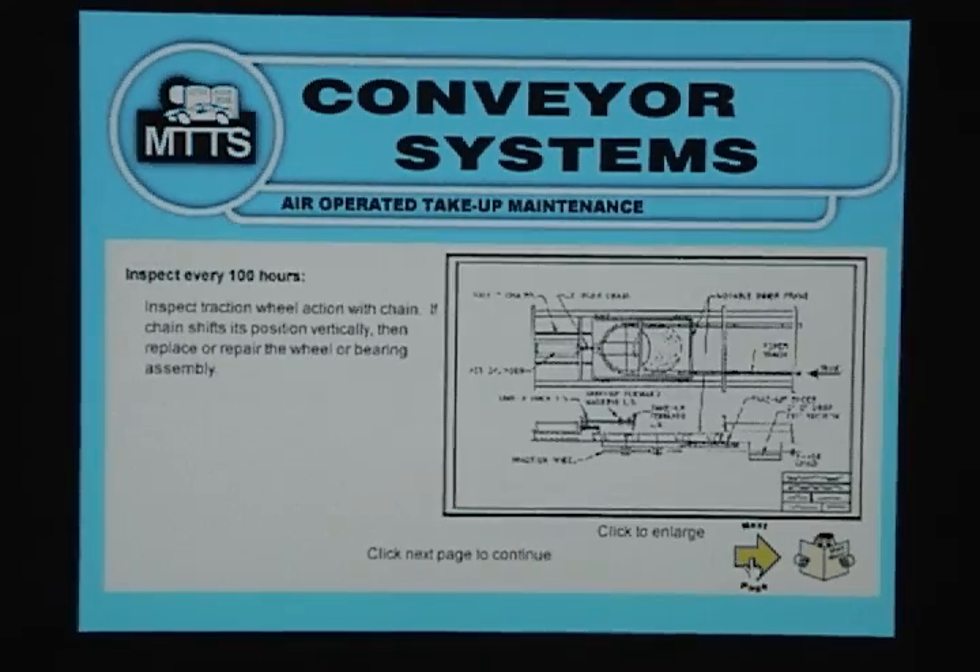Air Operated Take Up Maintenance: Inspect every 100 hours. Inspect traction wheel action with chain — if the chain shifts its position vertically, then replace or repair the wheel or bearing assembly.